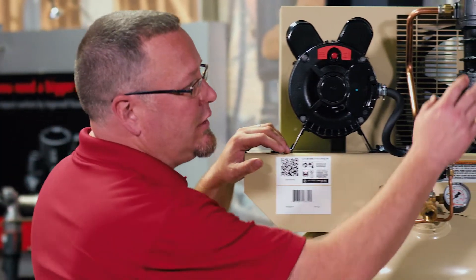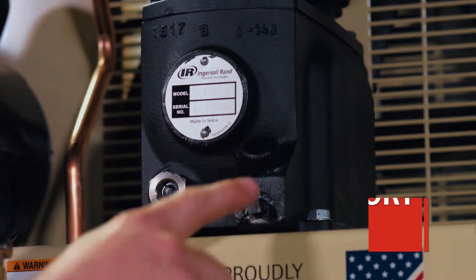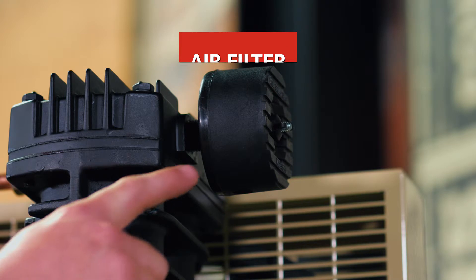On our single stage pump, we are utilizing a cast iron cylinder as well as cast iron crankcase. This is the oil fill port for the single stage pump, and this is the air filter itself.